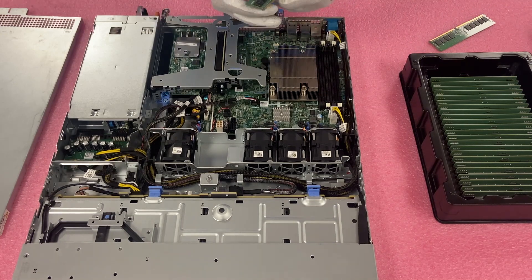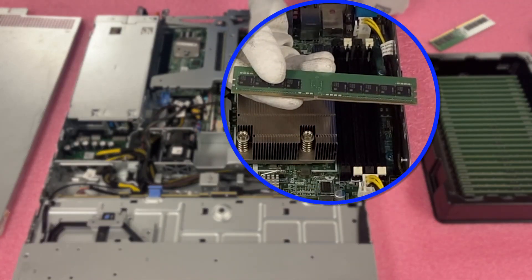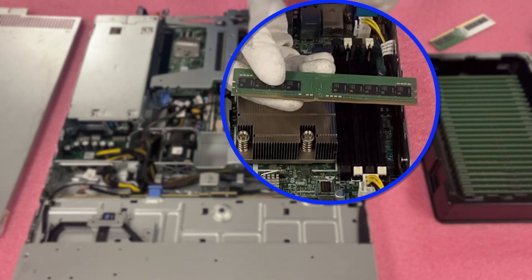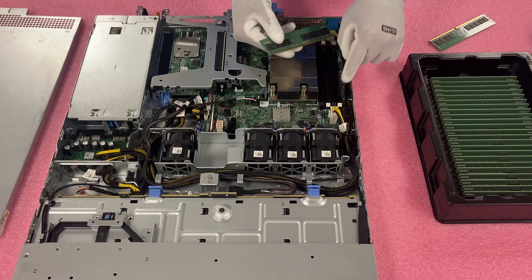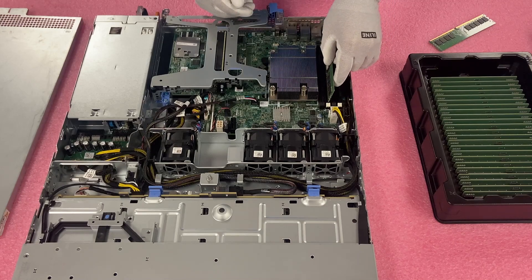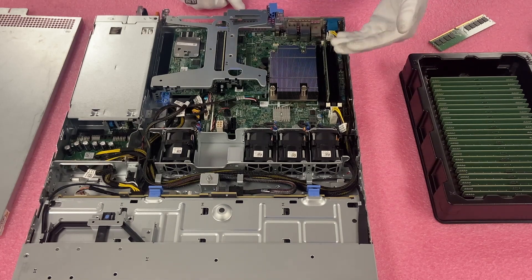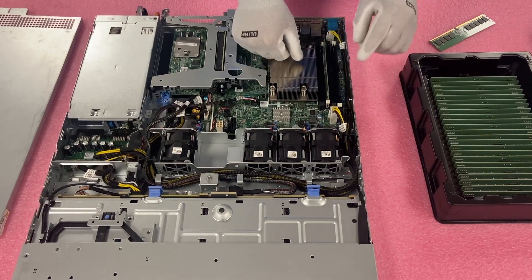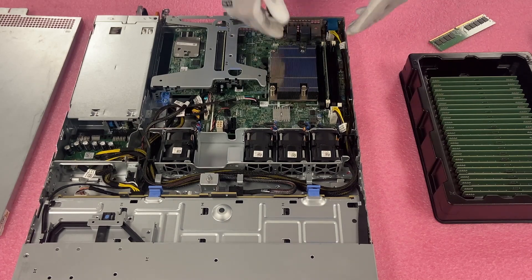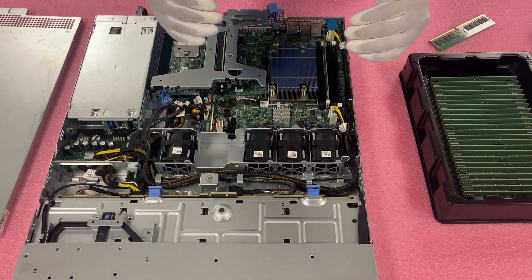One thing I do want to note before we start the install: right here on the leads, there's a notch. This notch is known as a key. This key is important because it is not perfectly centered, and because it's not perfectly centered, you have to make sure you line your module up properly. Otherwise, you could potentially damage the leads or damage the DIMM slot — neither are a situation you want to run into. So make sure you have it lined up properly. Now it feels like it is in, but make sure you have it fully seated — you want to hear two clicks. Those two clicks let you know that the module has been officially inserted.